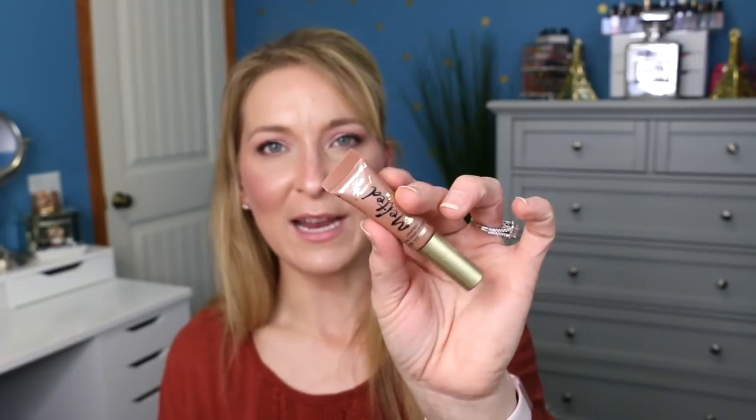Also in the giveaway bag is the Smashbox Be Legendary Liquid Pigment in the shade Brick Trick — a very beautiful shade. We also have a Bronx Colors Flavored Lip Balm and a Too Faced Melted Chocolate Lipstick in the shade Chocolate Honey. This brownie shade just doesn't work for me, so I figured I could pass it along in our Sample Sunday series so you guys could try these things out.